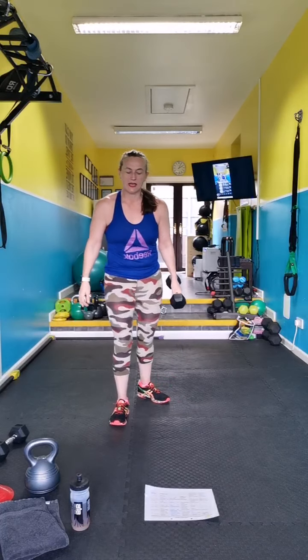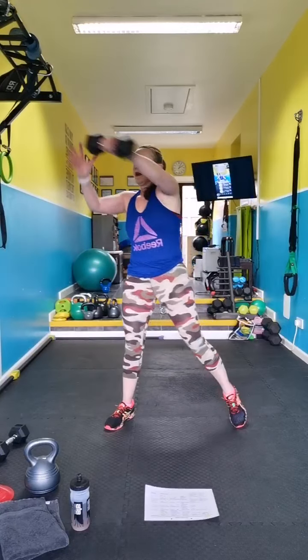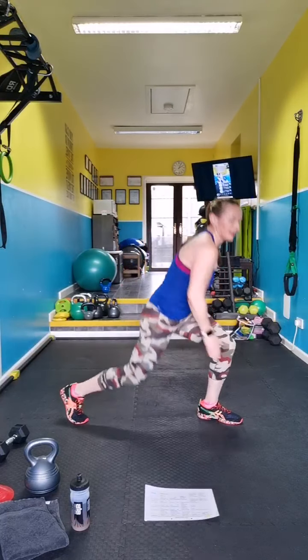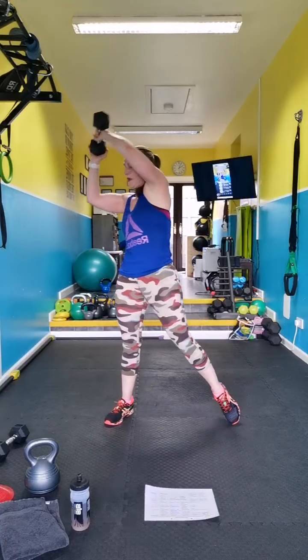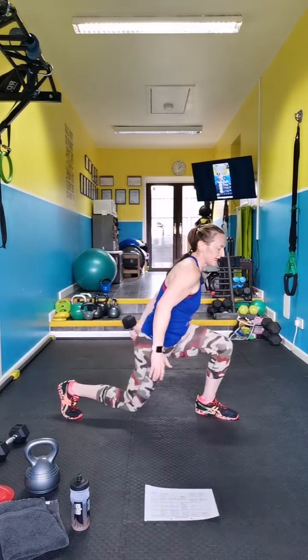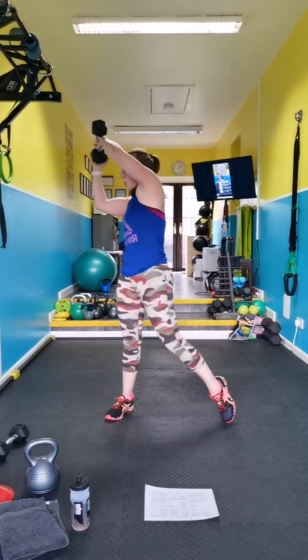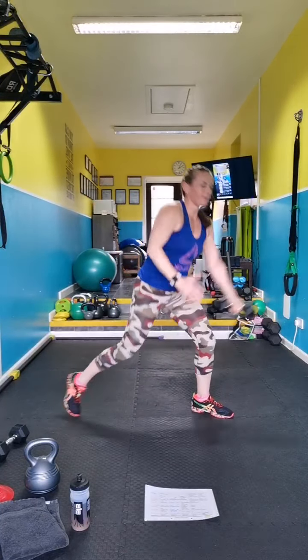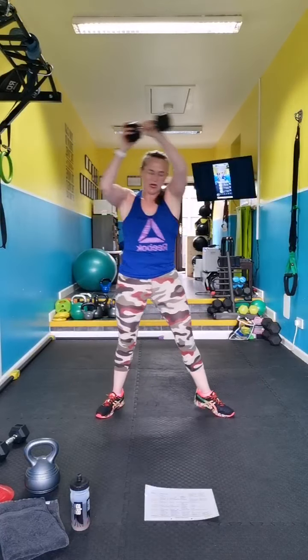Other side discus — catch the weight, start with it behind your knee, swing it up and catch, rotate, put it on this leg. This is a full body move working the deltoids, abs, and glutes.